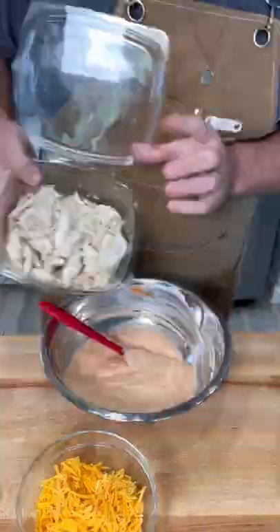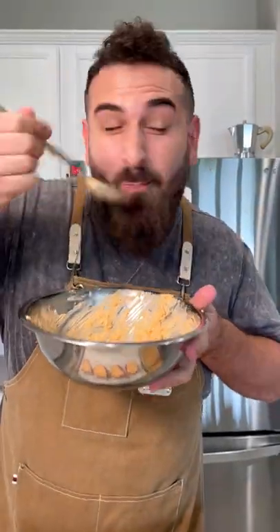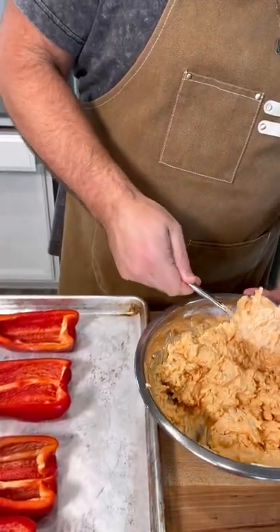I'm making my own buffalo chicken filling, and it is worth it. The full recipe is on my blog, so go to the link in my bio. It's so good.